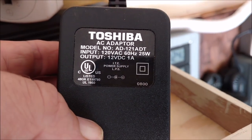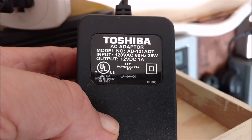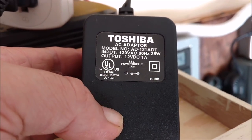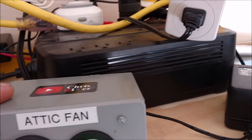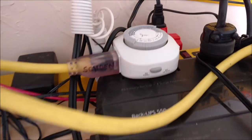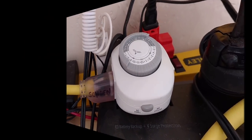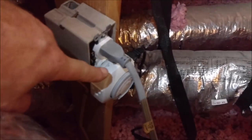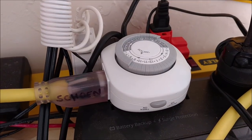This is the AC adapter I'm using — it has a 1 amp output, 12 volt DC. Plenty of power to run that fan. Inside this box there's a 5 amp ATO fuse, so if anything shorts out on that line upstairs it'll burn it up.